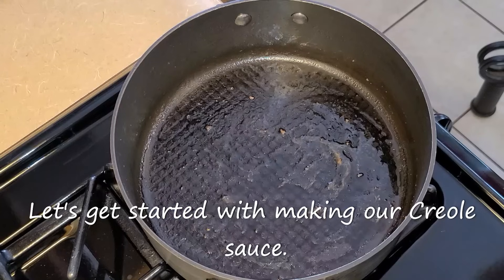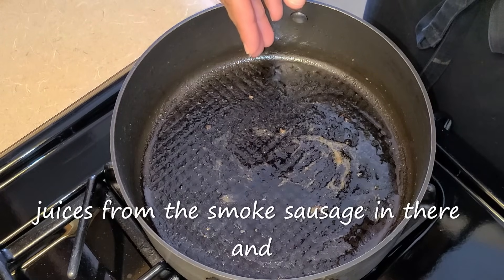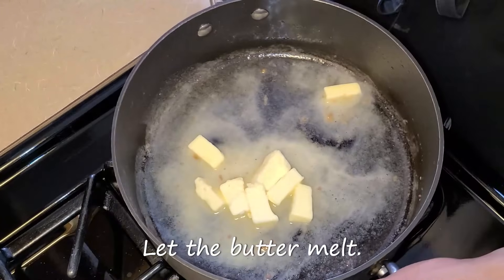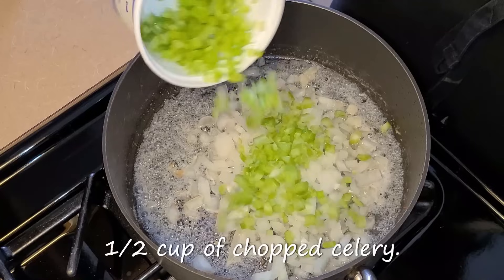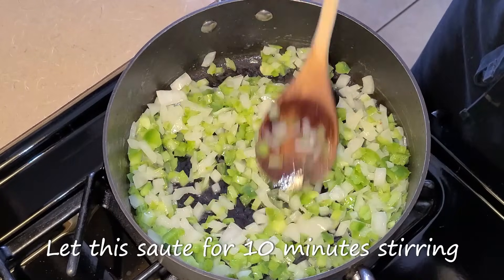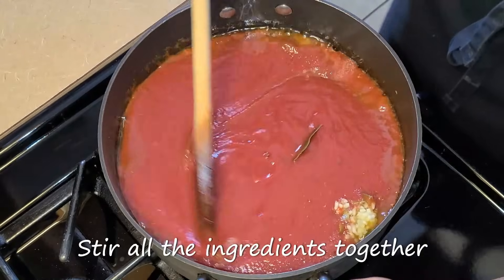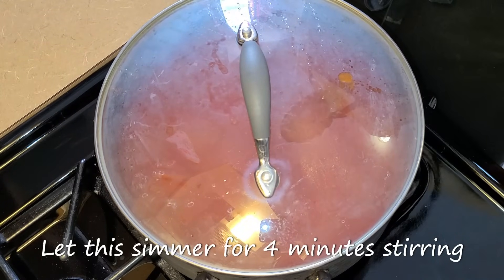Preheat your fire to medium heat. In this large saucepan I left a very small amount of the pan juices from the smoked sausage. Let the saucepan get hot for about one to two minutes, then add four tablespoons of salted butter. Spread the butter around and let it melt. Add one and one-fourth cups of chopped yellow onion, a half cup of chopped celery, and a half cup of chopped green bell pepper. Stir all your ingredients together and let this sauté for 10 minutes, stirring occasionally. After 10 minutes, cover the pan and let this simmer for four minutes, stirring occasionally.